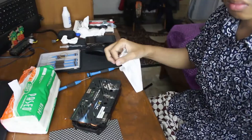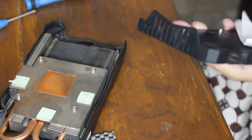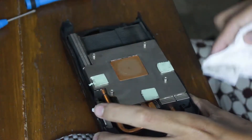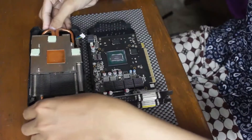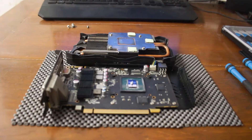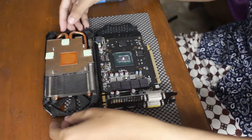After the PCB, heatsink, fan, and back plate are all clean, apply the thermal paste. I'm using about a corn kernel-sized amount in the middle, or you can use an X pattern — whatever you prefer. Just make sure not to use too much, as that can harm the GPU. Make sure the core is covered.